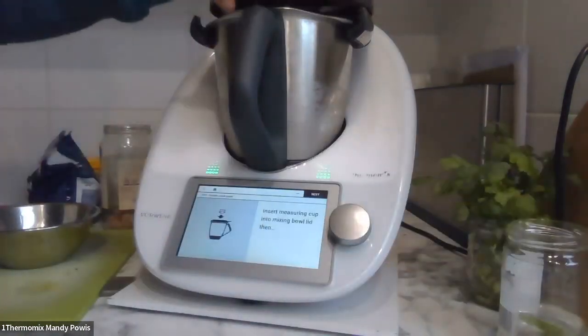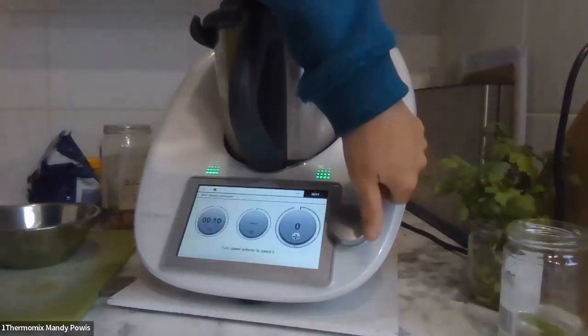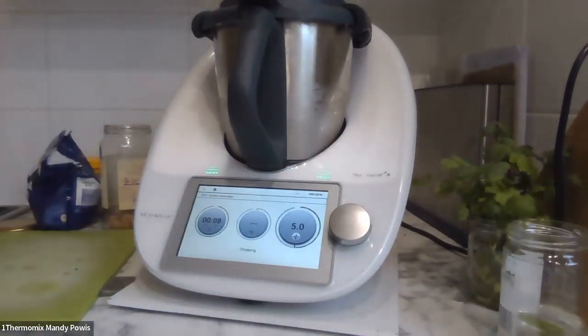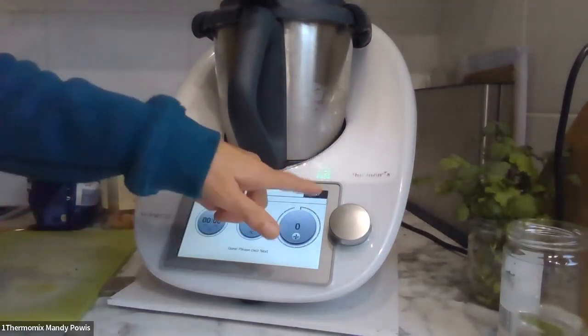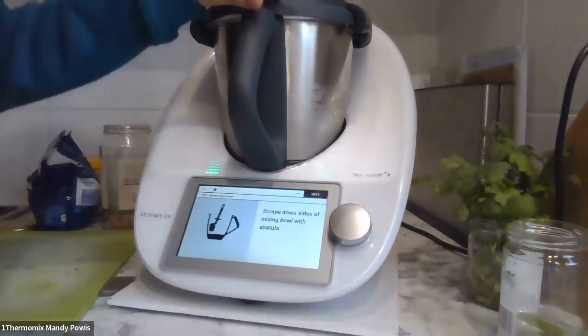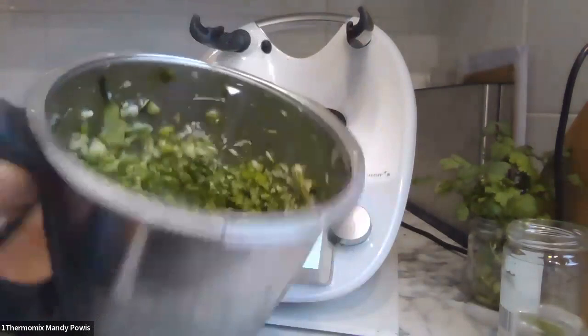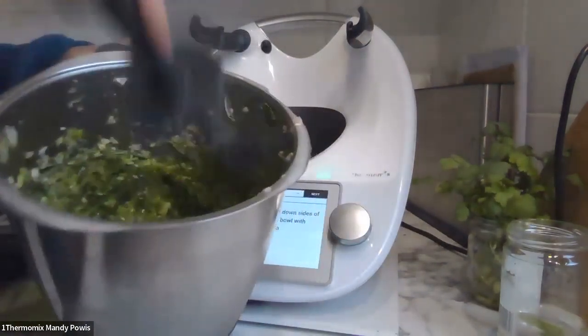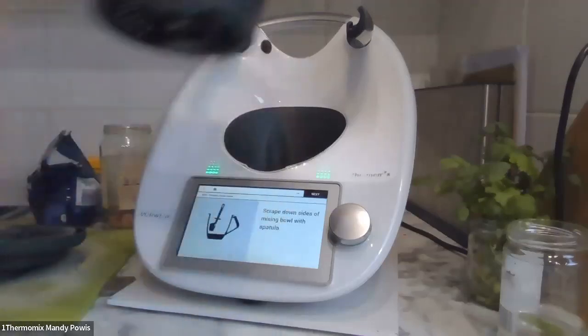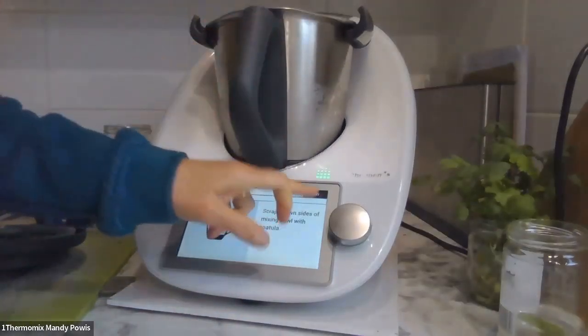I'm going to pop the lid on — 10 seconds on speed... Break down the sides of the bowl. There we go, all beautifully chopped up. I'll scrape that down — smells nice.